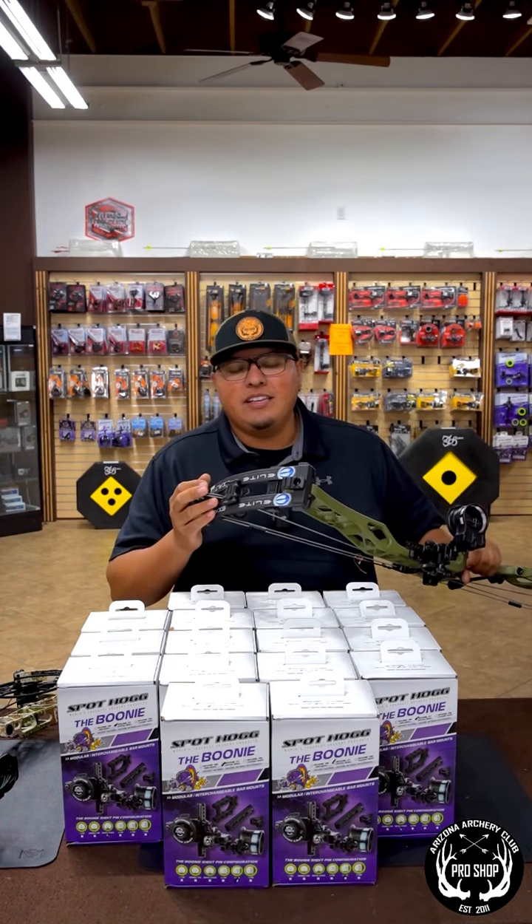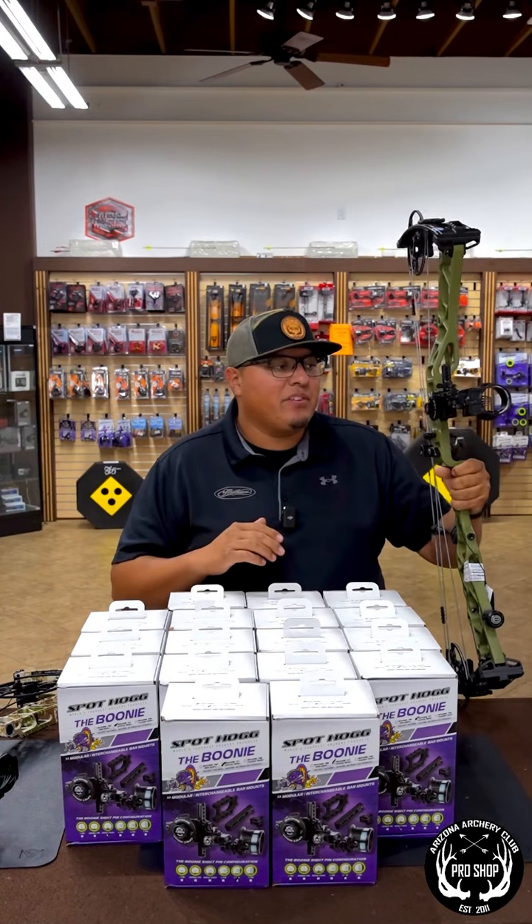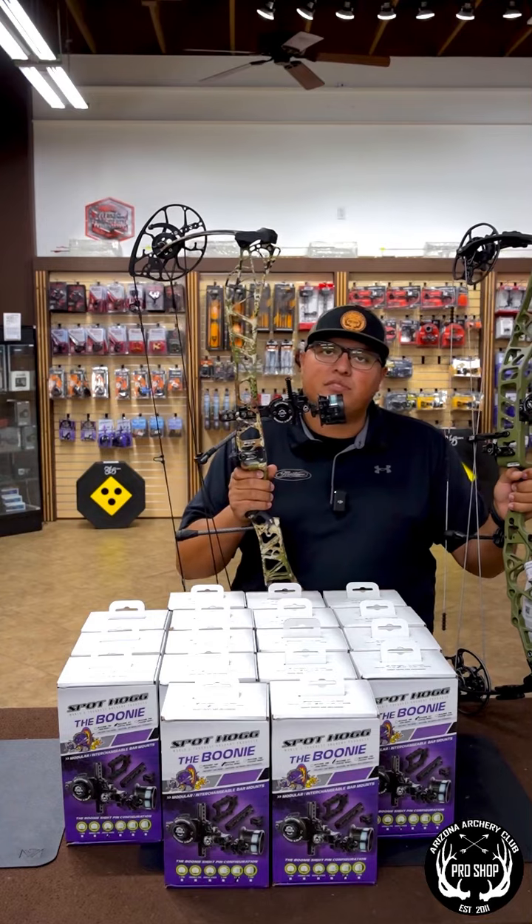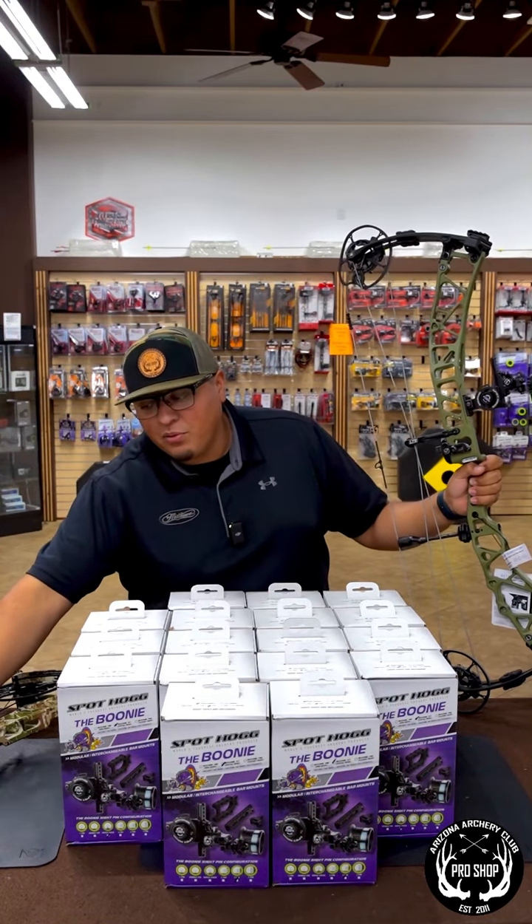I have this one on the new Elite Exalt 35 — that's going to be a perfect setup there. Also compatible with your standard bridge lock systems for the Matthews lift and anything with a bridge lock from before.